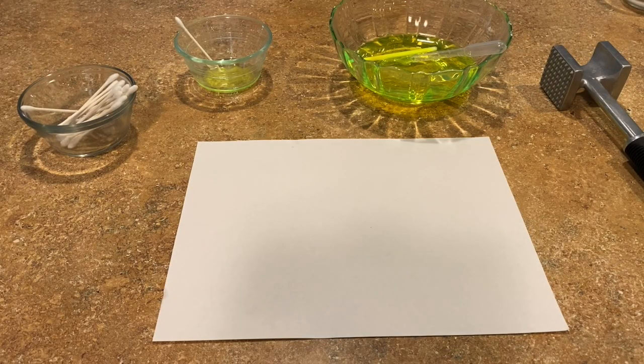The last invisible ink we're going to talk about today is the kind that is revealed under UV light. This should work with things like bleach, detergent with optical brighteners, or even a highlighter.